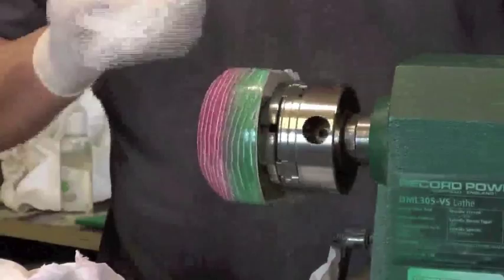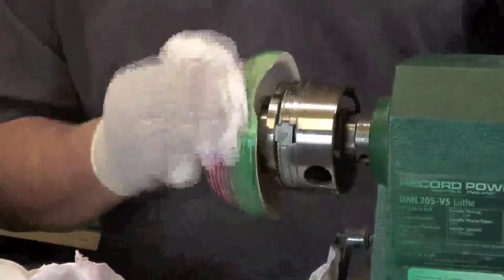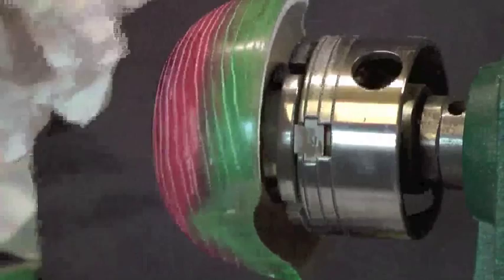Now you can see how the Liming Wax has remained in the grain and exposed the grain pattern throughout the work. You need a texture or an open grain for Liming Wax to be effective. But using it over stains, or combined with stains to make different colour Liming Wax, can give your work a nice character.